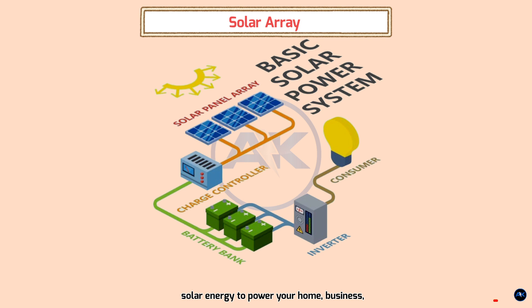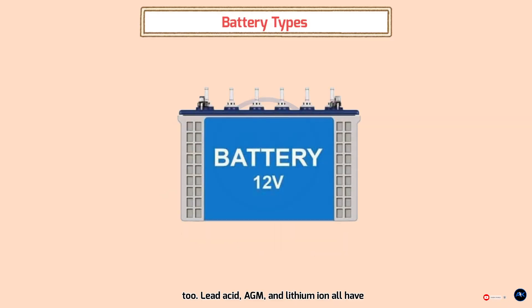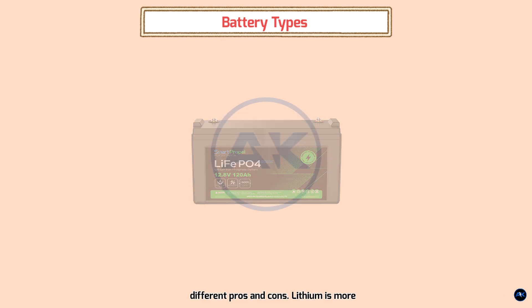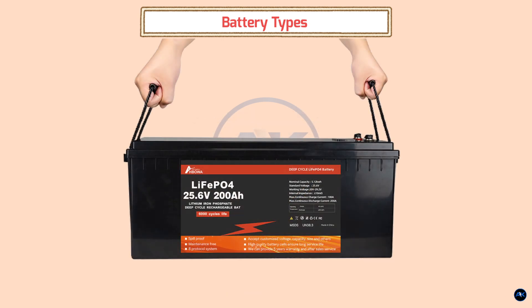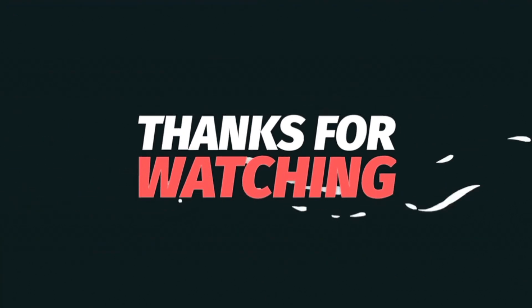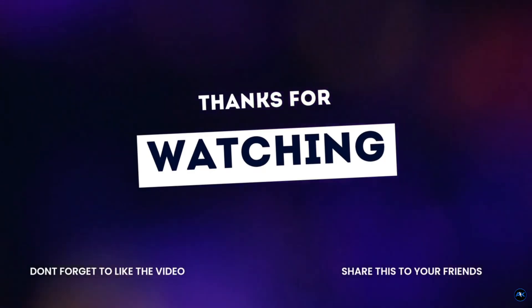Battery type matters too. Lead acid, AGM, and lithium ion all have different pros and cons. Lithium is more expensive upfront but offers a longer lifespan, higher depth of discharge, and better overall performance. Leave any questions in the comments, and like and subscribe for more solar power tips. Next time we'll cover choosing the right charge controller for your solar system — stay tuned!